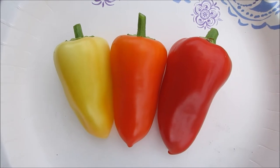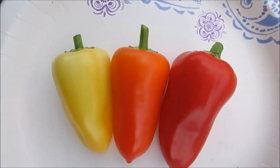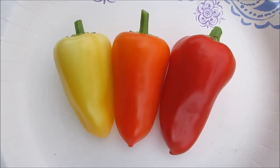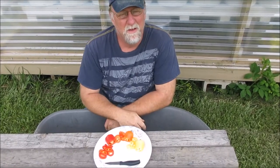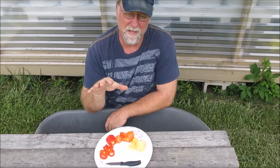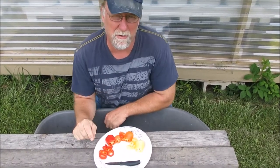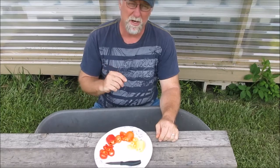We pulled three peppers off the plant. The far left one is not yet turning — that's the color it is when it's small, maybe even a little paler. The middle one is starting to ripen and going orange, and the far right is fully ripe — so we've got yellow, orange, and red. Part of figuring out which plant to carry forward from the F2 seed is taste testing. I want to taste this pepper at all three stages, since sometimes they taste differently as they ripen — fruitier or sweeter. Then I'm going to show you how to save seed.